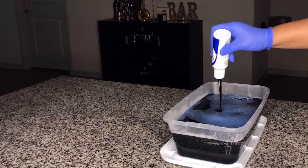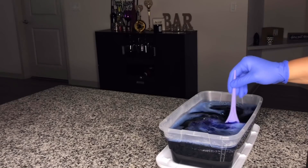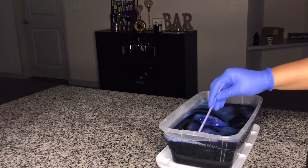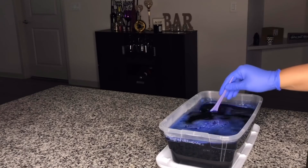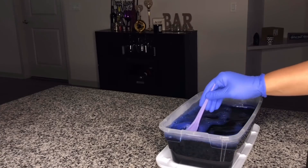I begin adding some more color after I poured the water into the bowl, and then I start mixing it with my mixing color brush until the little bubbles don't show anymore in the water. I just continue mixing it for a little while.